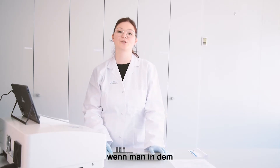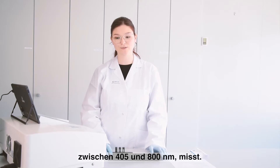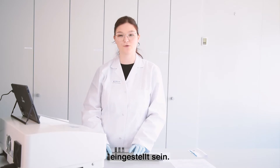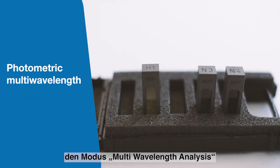These filters are an excellent choice when you measure within the visible wavelength range from 405 to 800 nm, and in the PC software you should set the wavelength range to 440 to 635 nm.